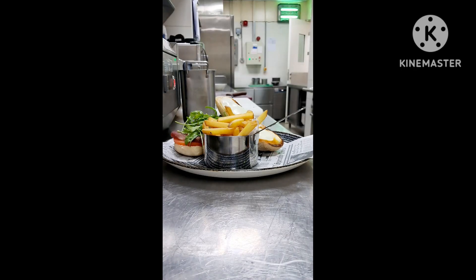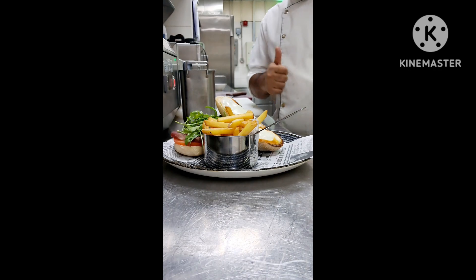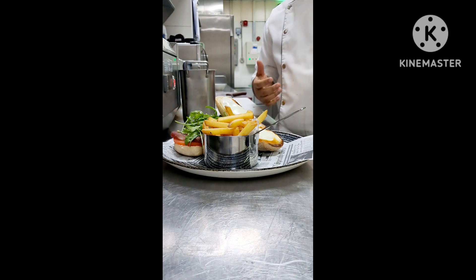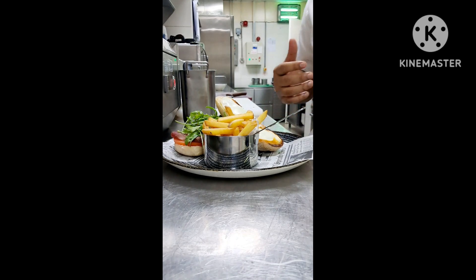Our sandwich is ready! Thank you for watching my video. Please like and subscribe to my channel. Thank you very much, my friends and viewers.